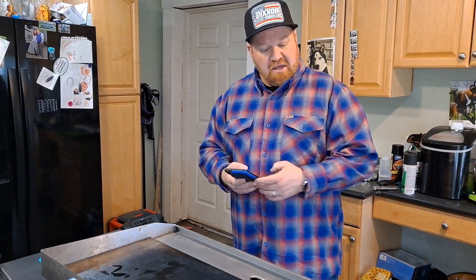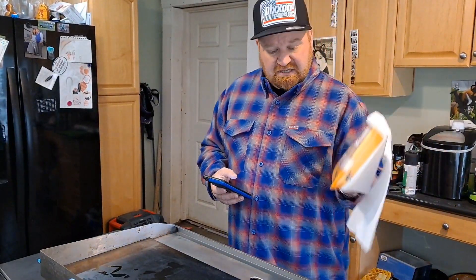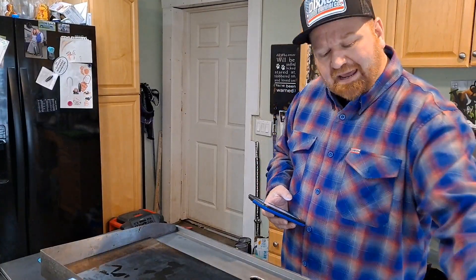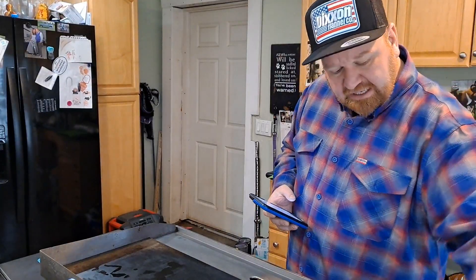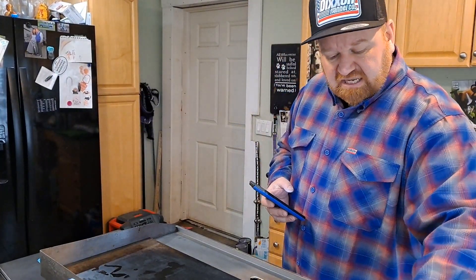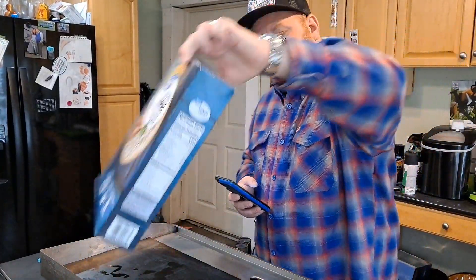We've got chicken breasts, red bell pepper, orange bell pepper, lemons and limes. To save time, I went ahead and used canned pineapples — it is what it is. You're gonna need minced garlic, sesame seeds, lime pepper, onion powder, and chicken broth. I've got the flat top heating up right now.